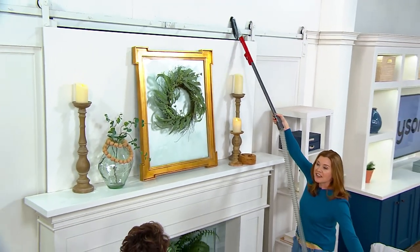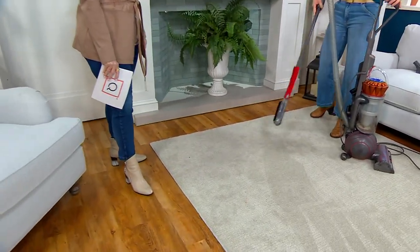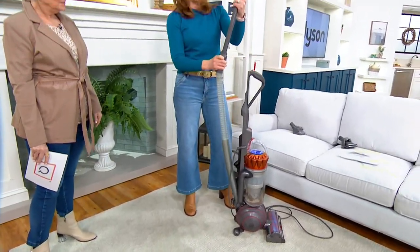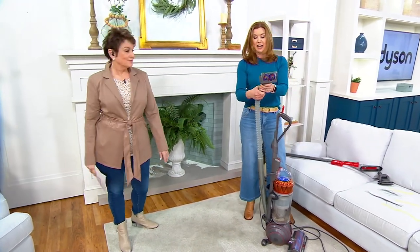If I want to dust the baseboards down low, look at this — I don't even have to bend over. I can simply and easily do that. And I can also remove the wand part and now clean the couch cushion. If you want to do your upholstery or have pet hair on the sofa, this handles it all.